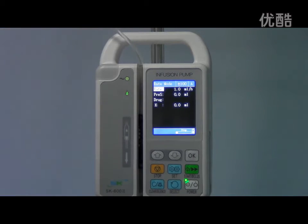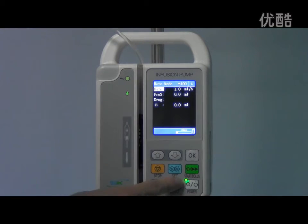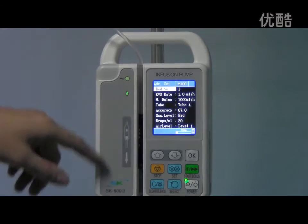Then let's view the calibration interface. Press the Stop and Select buttons together to access the advanced settings. Here is the advanced settings interface.